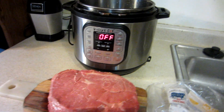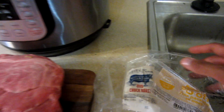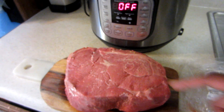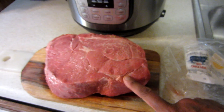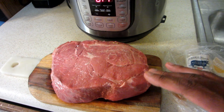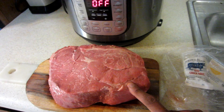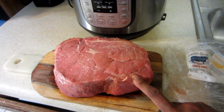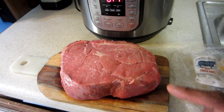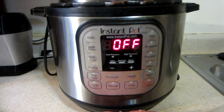Today I'm going to make a chuck roast in the Instant Pot. This is three pounds of chuck roast. It has to cook a very long time because it doesn't have a lot of marbling and it's a really tough piece of meat. You can use this in the slow cooker — that will cook about six to eight hours — and I'm going to cook this for about an hour in the pressure cooker.